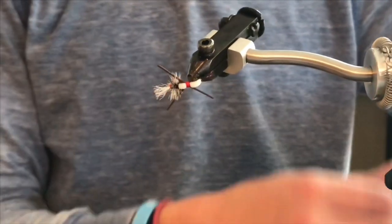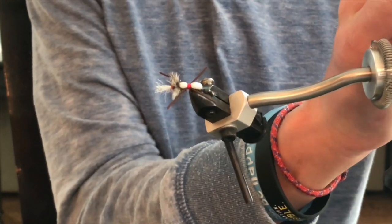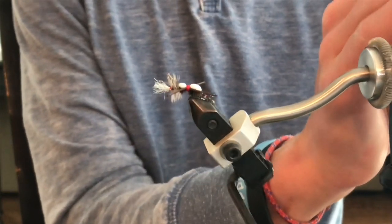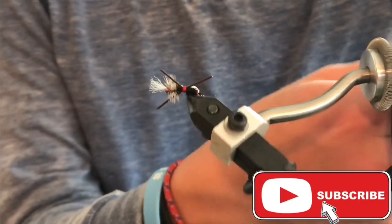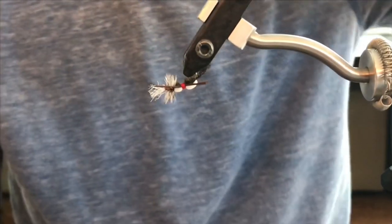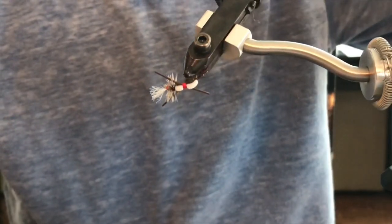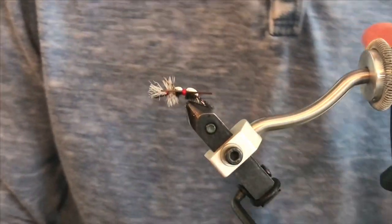This is one of my favorite terrestrial patterns and attractor patterns in general. If you guys do any fishing on high alpine lakes, I'm telling you this fly is killer, and it's always going to get the job done. It's super fun to fish and this fly really works. I haven't seen a fly that cutthroats love more than this one right here.